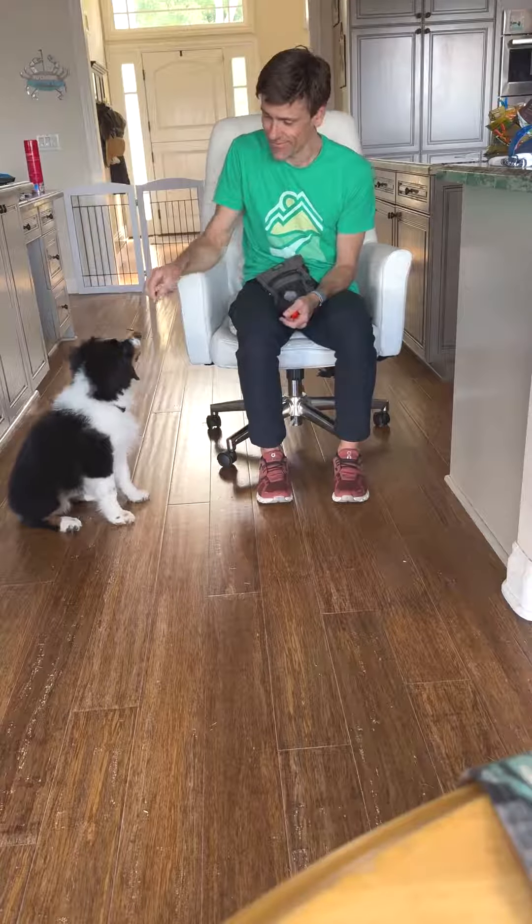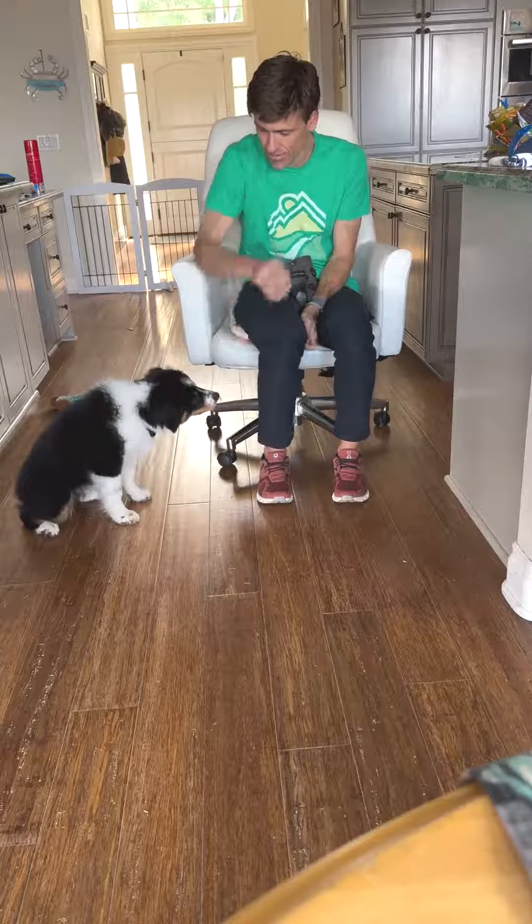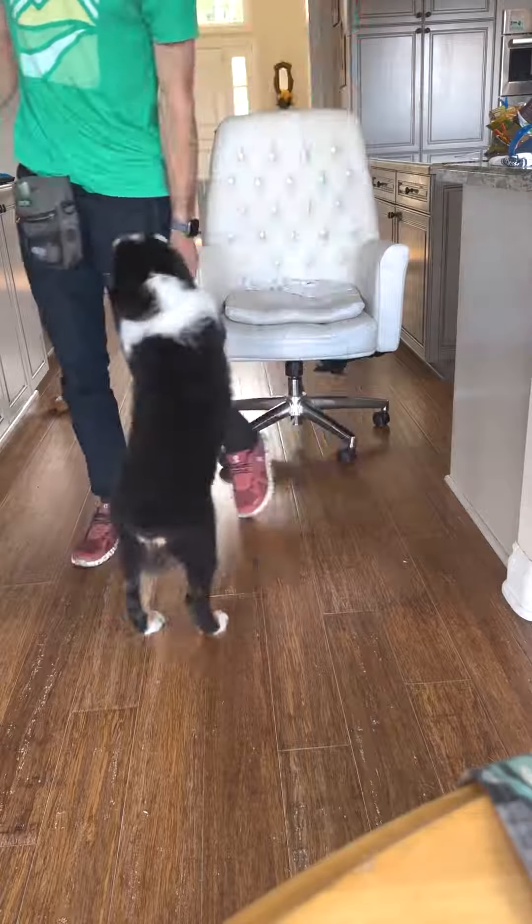He's going to capture that behavior. He's not jumping on me, he's not begging, he's not mouthing or biting. Touch. Change the way my hand is displayed. That's essentially how targeting with the hand works.